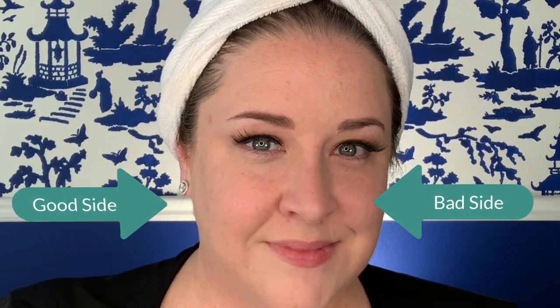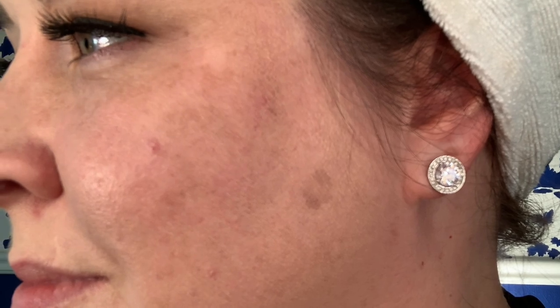So now we're getting somewhere with this foundation. I did decide to leave the other side just as it was for further comparison throughout the day. This foundation is supposed to be both light diffusing and blurring. At first I wasn't sure if I saw those particular effects, but then as I was out and about throughout the day and would catch a glimpse of my skin in the mirror, I was amazed at how blurred my pores were.